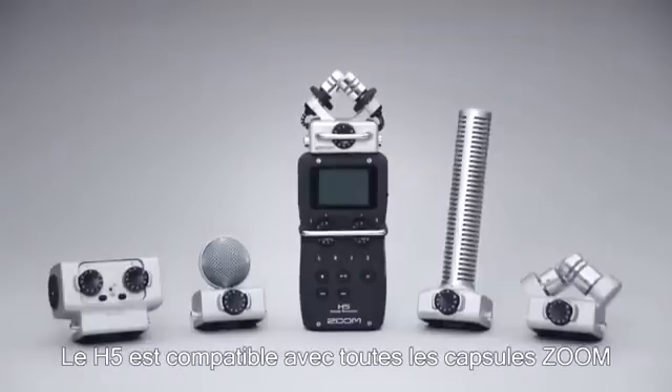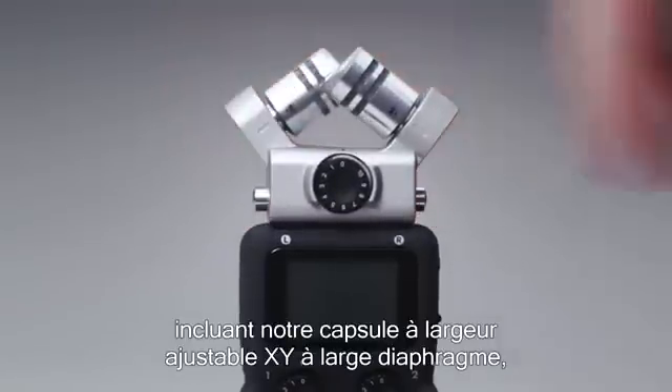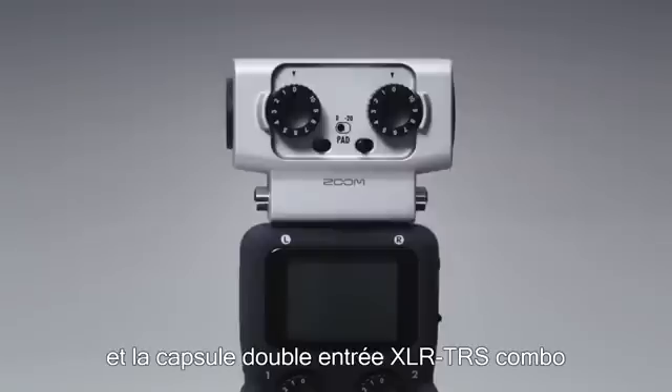The H5 is compatible with all Zoom input capsules, including our large diaphragm adjustable width XY capsule, our mid-side capsule, our shotgun mic capsule, and our dual XLR-TRS combo capsule.